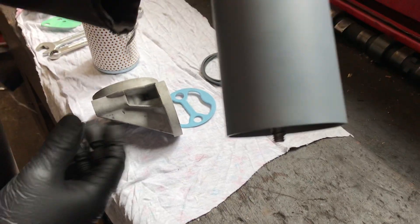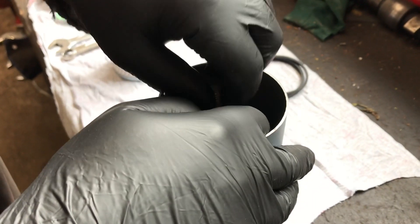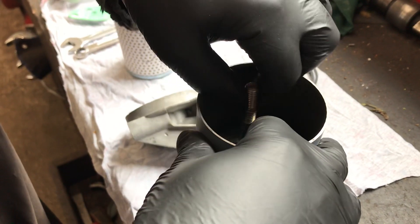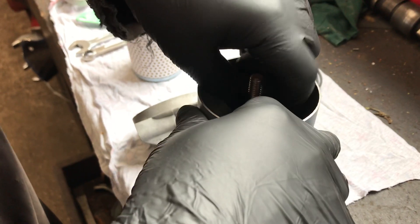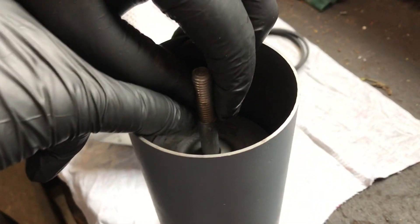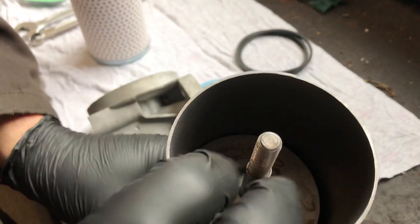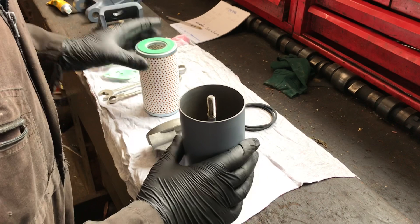This small clip goes onto the threaded rod, and it basically stops all the components dropping out when you change the filter. The clip has to be wound right down to the end of the thread. There you go — the clip's in place, just nipped on the thread. It's only functioning when you change the filter to stop the plates dropping out.